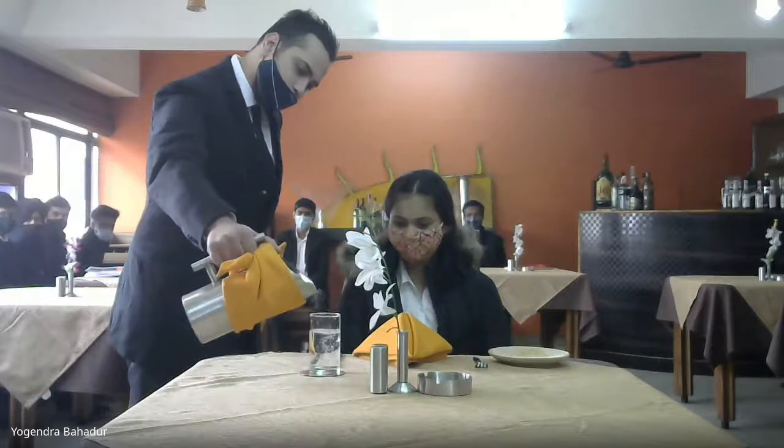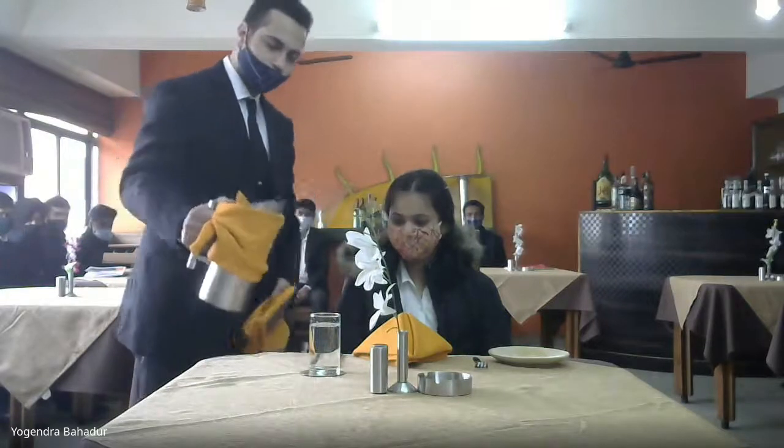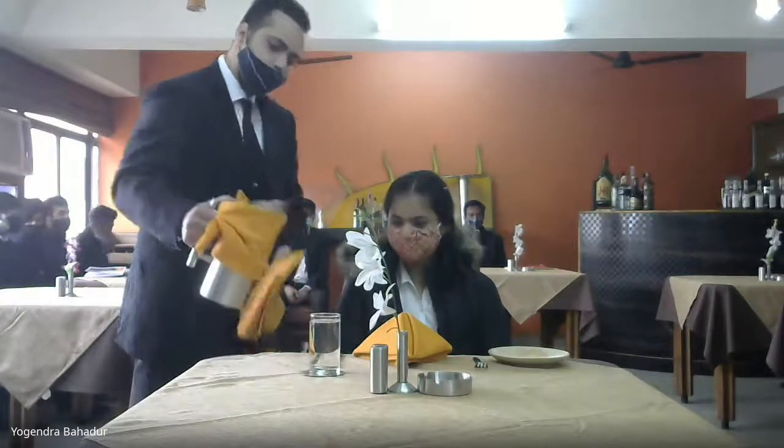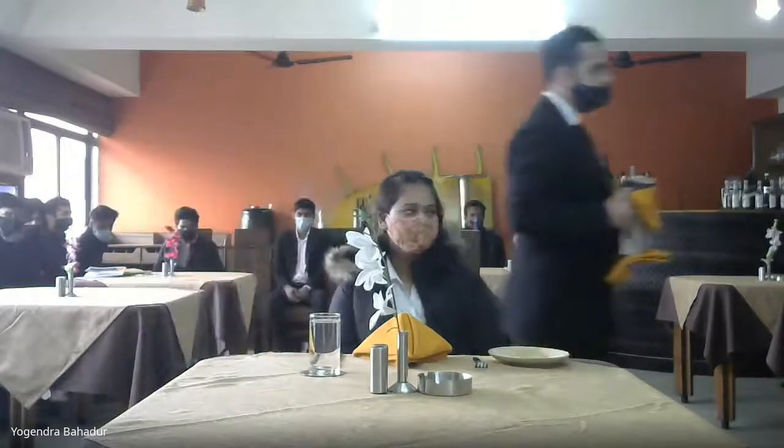Leave at least approximately one inch from the top — put some more water, just a little bit. That's it, very good, excellent. Don't hold the jug by using two hands, just with one hand. Excellent, then cover the top of the jug by using the cloth — yes, very good, excellent.